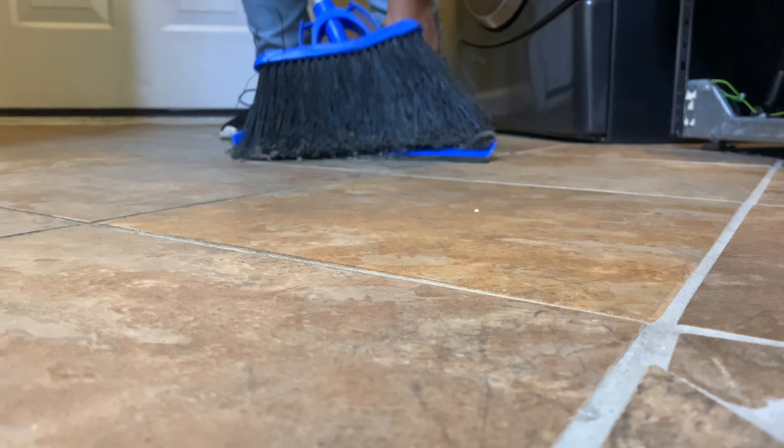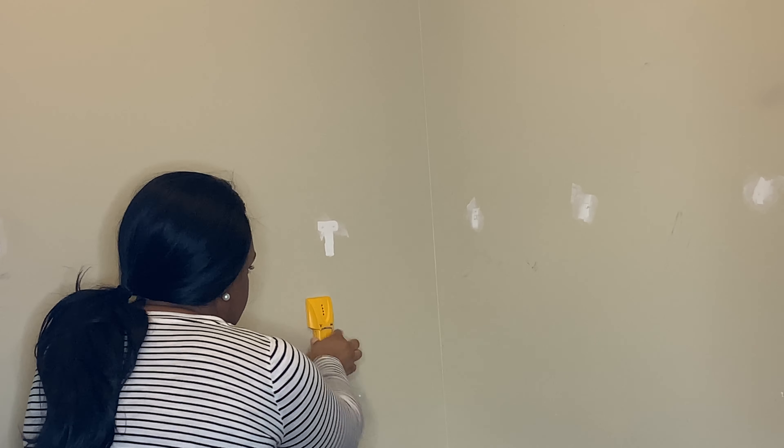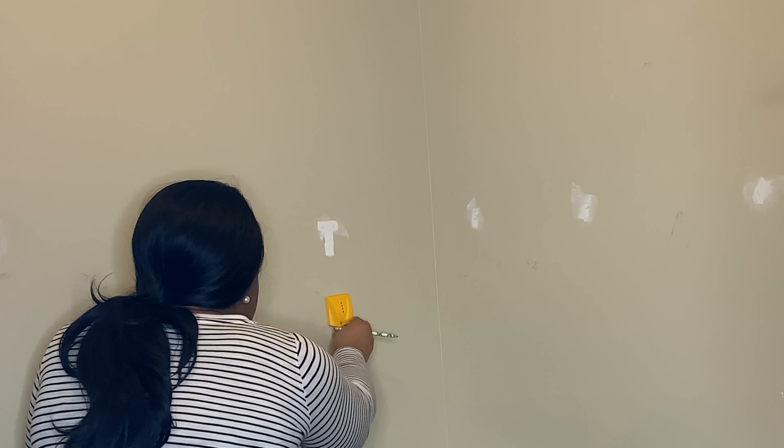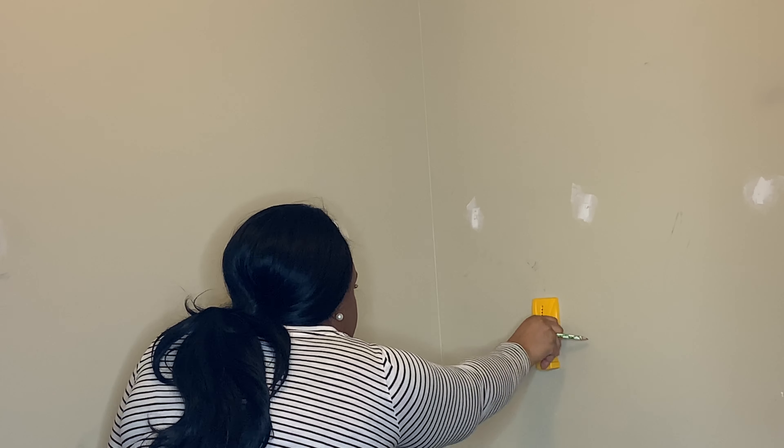Getting every last drop cleaned up. Now what I'm doing is trying to find the studs in the wall. This is going to be for my relocation of the wire rack.